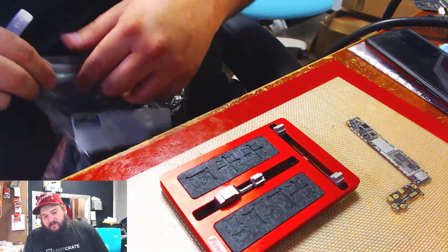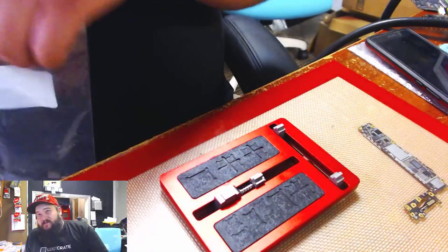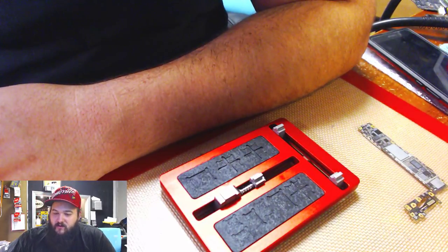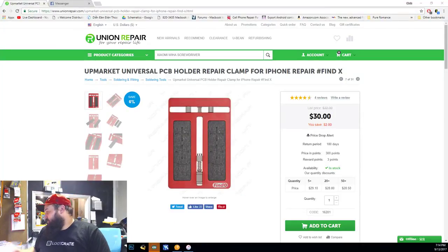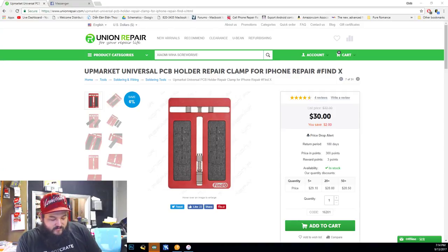It seems to be a really good product and I do recommend it. If you're looking for a board holder from Fine Fix, you can check it out on Union Repair's website — it's $30 plus shipping. I've been using it all day and I really like it. Being my first review, I'll tell you if there's something I don't like, but I don't have any negatives to say about this one. That ends it for this short review video — we'll have several more coming up this week along with our normal streams, so everybody have a good night.